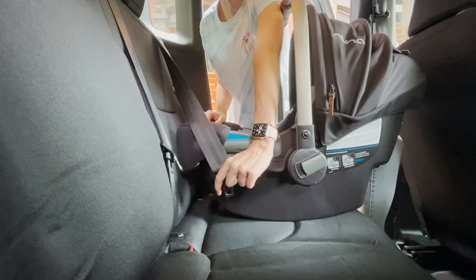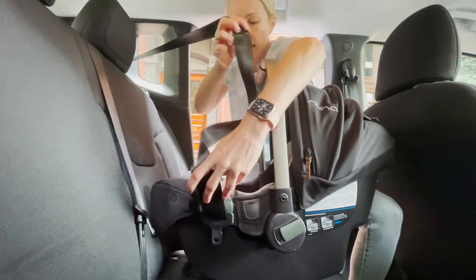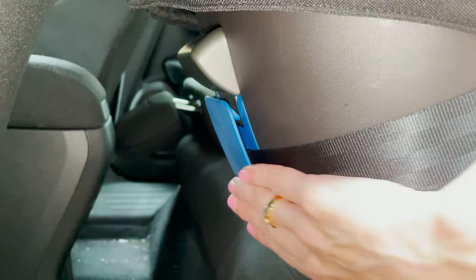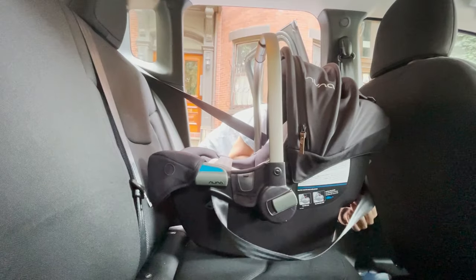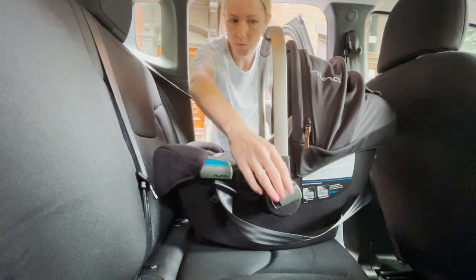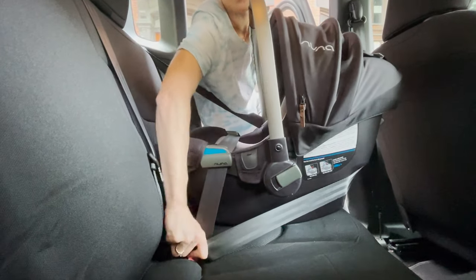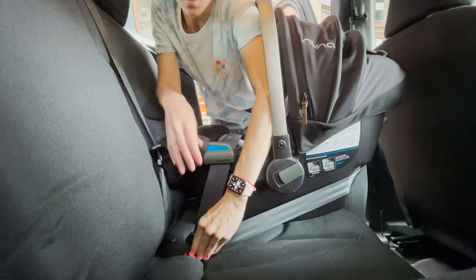We're going to buckle this seat belt, but first I'm going to take the shoulder belt portion and run it around the back of the bucket and slide it behind the blue plate on the bottom of the carrier. This is called a European belt method installation, where the shoulder belt part goes around at a multi-directional angle. Once you've done that, you're going to buckle the seat belt — I'm doing that last because this retractor always keeps locking.